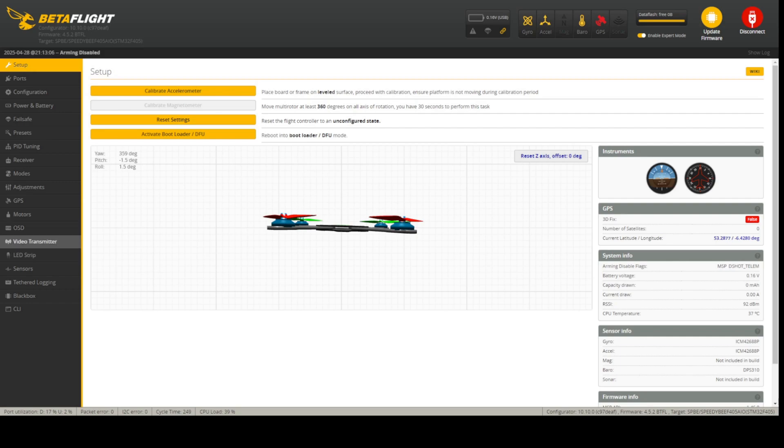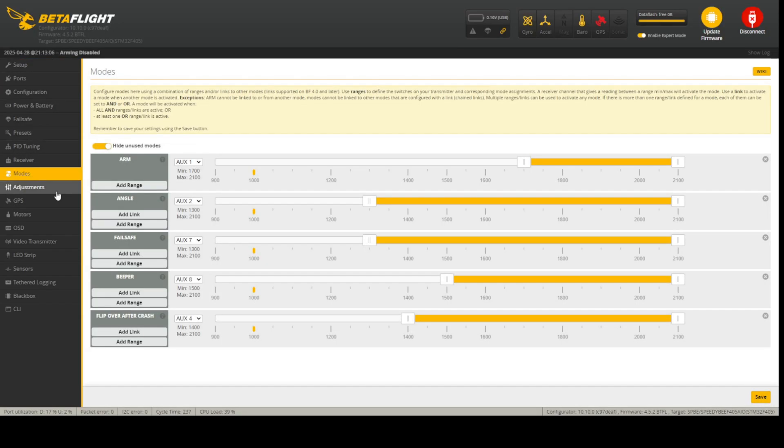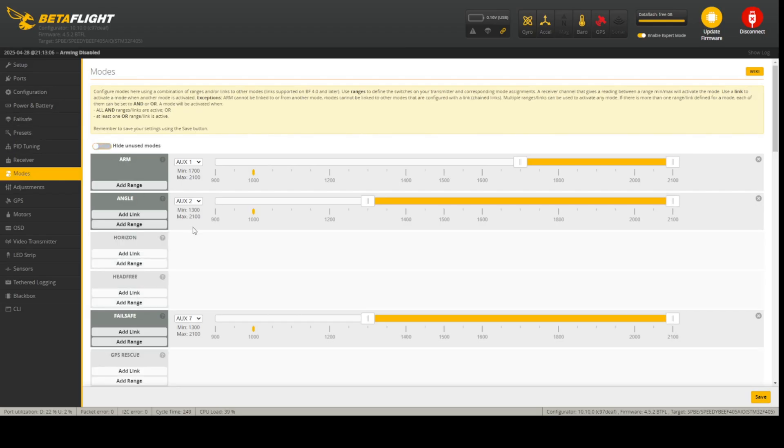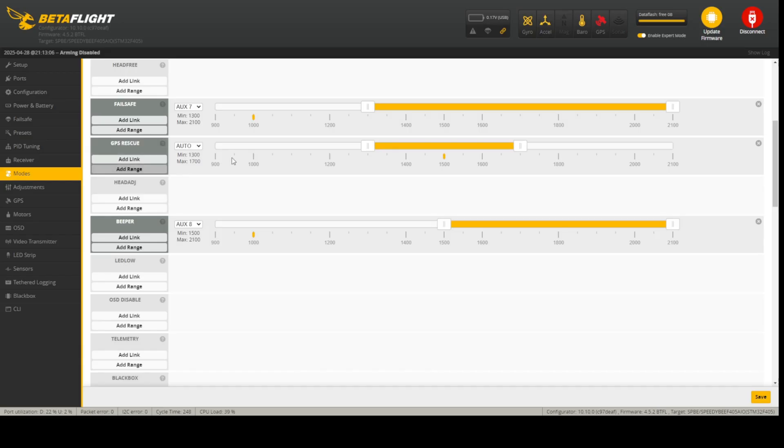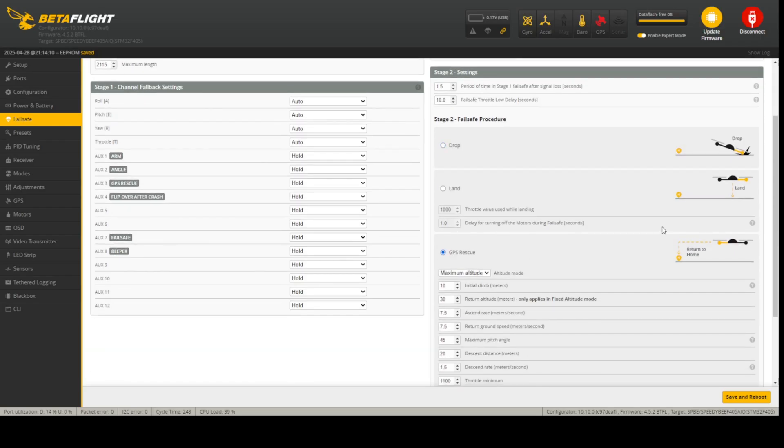GPS rescue setup is not the topic of today's video — I have a full video dedicated to it, linked in the cards above and in the description. But what we will do is bind some AUX switches: we'll assign GPS rescue to AUX 3 using the whole switch. Then in the Failsafe tab we set GPS rescue mode, throttle set 1500, angle set 1500, then save and reboot.